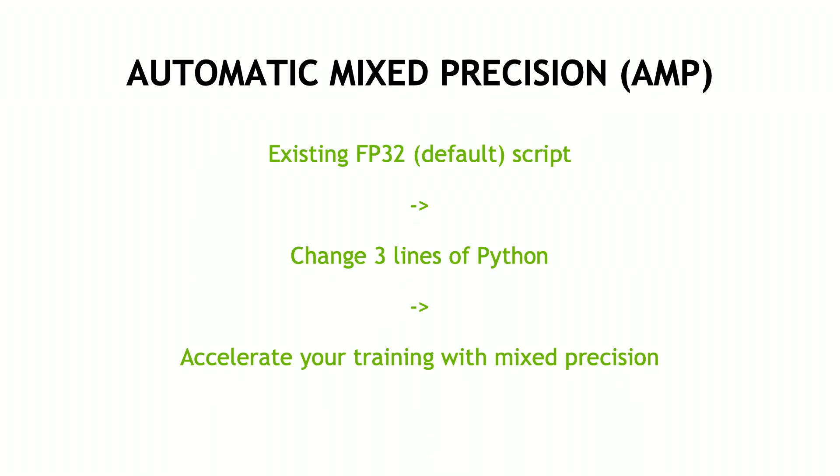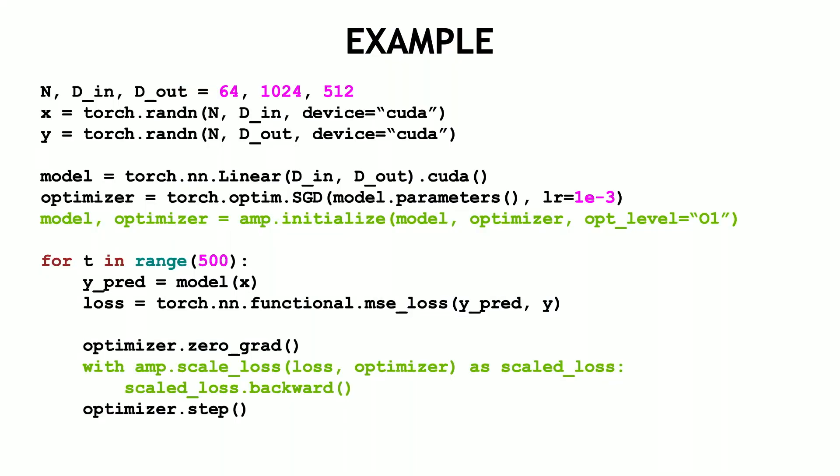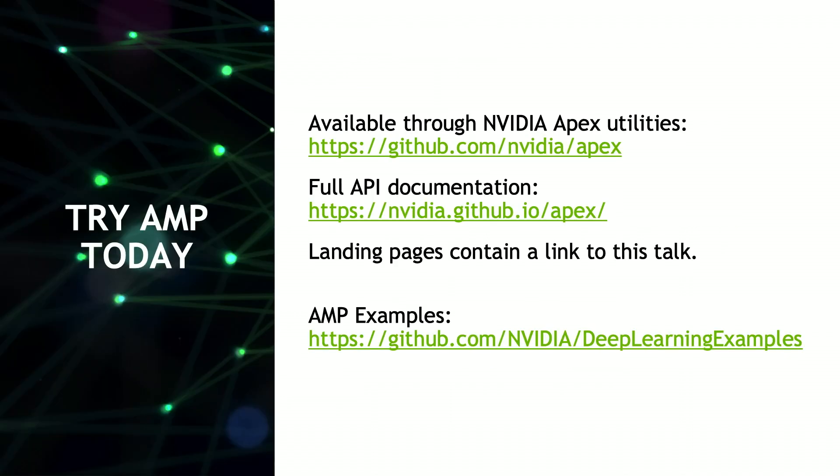So how can you realize these benefits for your own network? We've developed this tool called Automatic Mixed Precision, or AMP, whereby you can insert a few lines of Python into your script and it will do this entire recipe for you automatically. These three lines ensure that every operation runs in its appropriate precision. This tool is available to try today through the NVIDIA repository of Apex Utilities, which also includes deep learning examples of BERT, Mask R-CNN, and others that showcase mixed precision best practices as well as the resulting speedups.